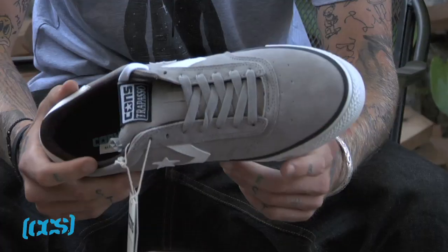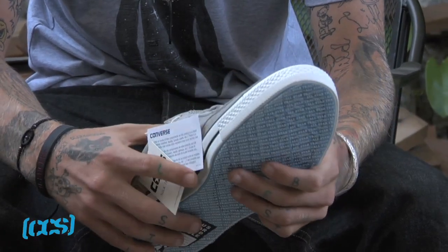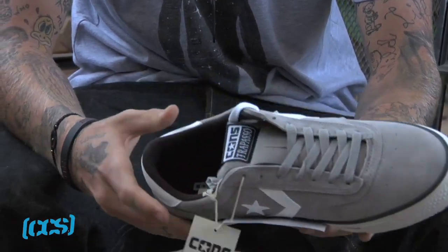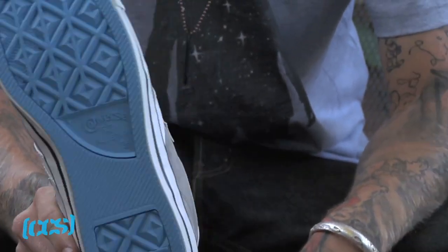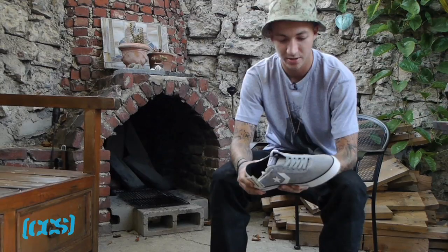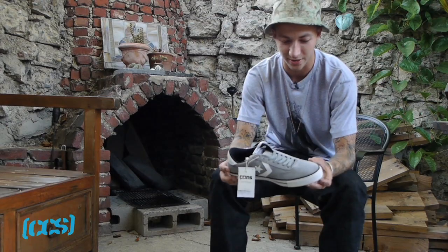I like this second shoe because it's a little bit slimmer and it might even be lower than the low top of the first one. The new soles they got are extra grippy too, and they just skate real good right out the gate.